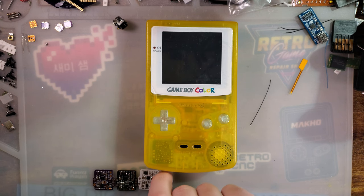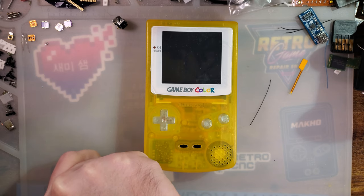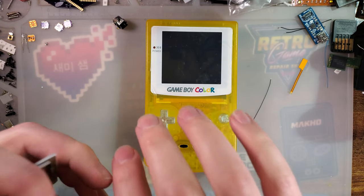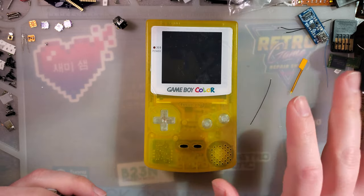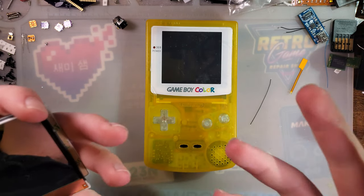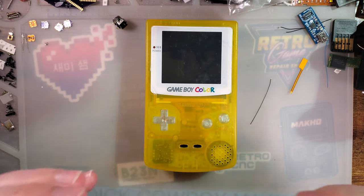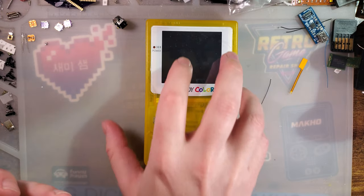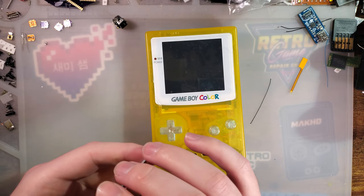Hey there folks. So I've got a little bit of a weird one today. And to be honest, it's going to be pretty quick because we're not going to be doing a full install. The actual kit itself is going to work the exact same as the previous version. The only difference is going to be the screen, so that's all we're going to be taking a look at.